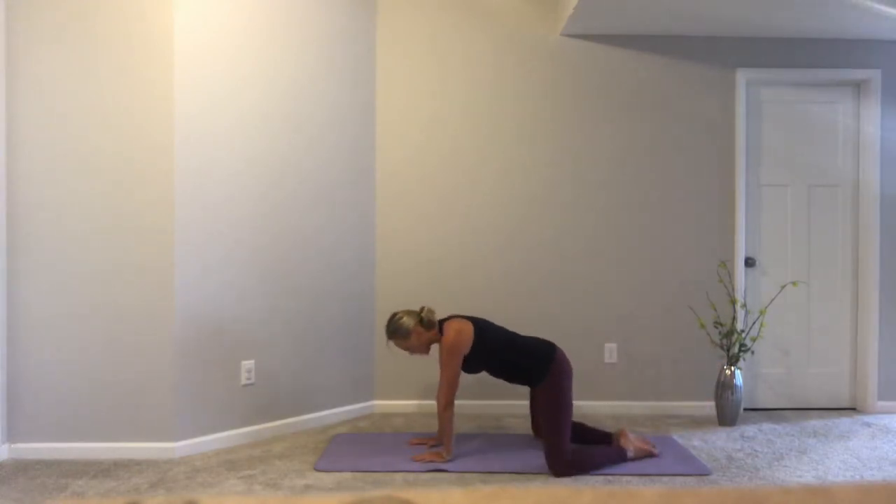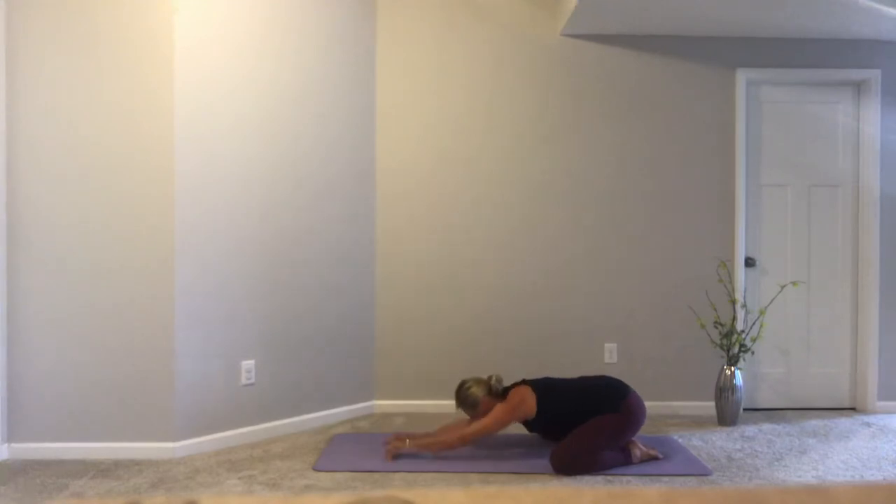Let's bring our knees wide, big toes towards one another, and settle our hips back and down into child's pose. Child's pose is a great position to take if you need a moment of rest — a moment of still quiet. Notice your breath. Your ribcage is floating above your mat, so you can really notice how your breath moves inside your body. Breath is what gives us life.